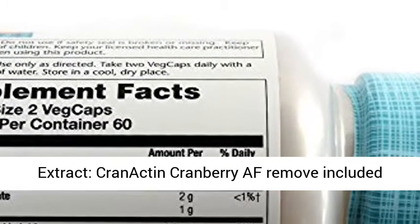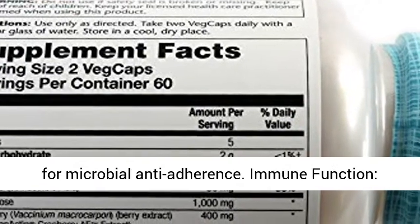Cranberry Extract: Cranactin Cranberry Extract included for microbial anti-adherence.